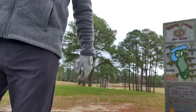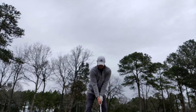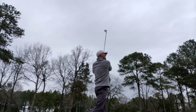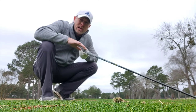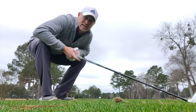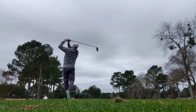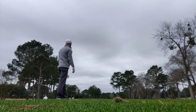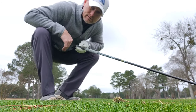Down the center. Alright, Zach Radford, par four, 327, driver in hand, full send. Well that was a terrible swing — wasn't like Zach Radford at all. My bad drive wasn't like Zach Radford, but with that nine iron I just hit out of the right rough, it was a lot like him — that was really good.